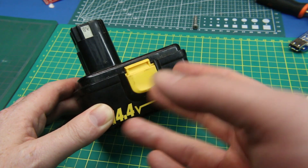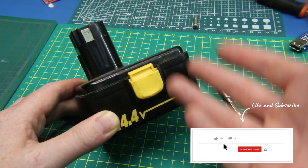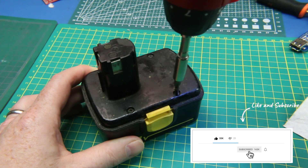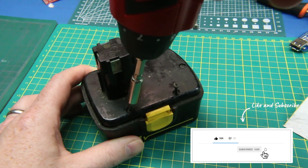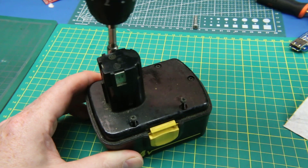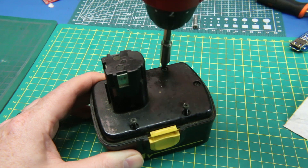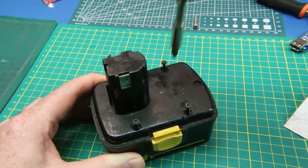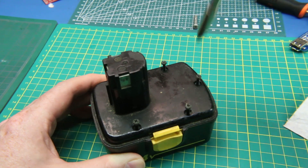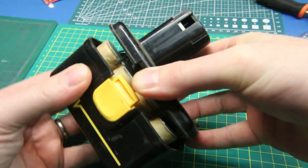With the LiPo battery we don't run the risk of running it down too low — it works absolutely wonderful, but if we run the thing down too low we'll destroy it. With the NICADs you can run them flat dead and no harm, no foul. It'd be nice to have the original chargers working, but since we can't buy these batteries anymore I've gone ahead and found kind of the next best thing I could locate for this job.